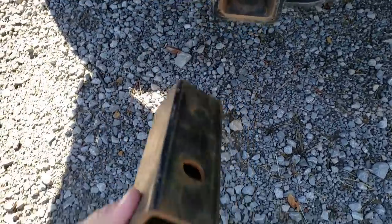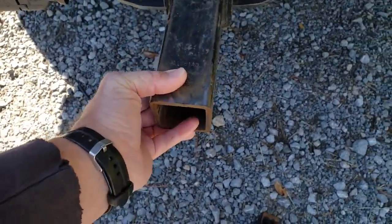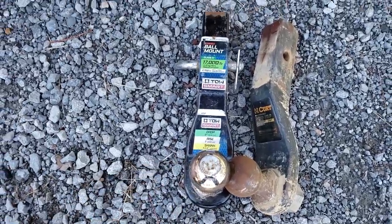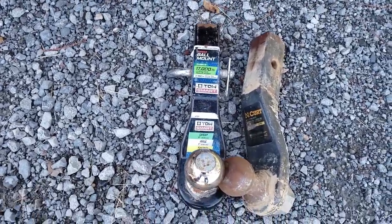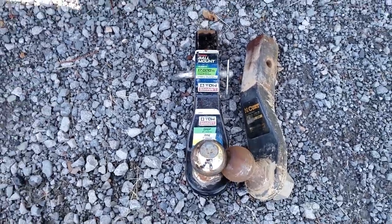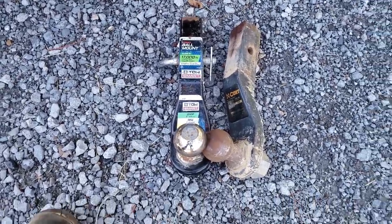Putting the two-inch reducer into this mammoth tow setup. I got to pick one of my forged ones — one's a 15,000 and one's a 17,000-pound two and five-sixteenths setup.